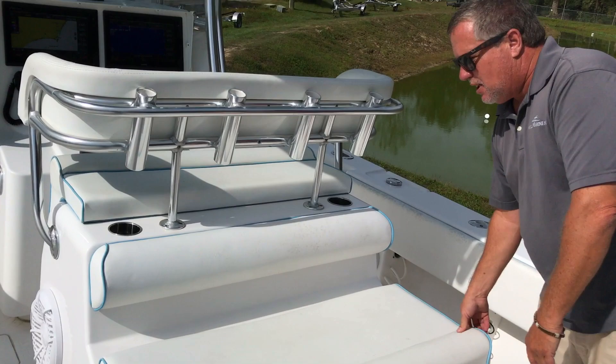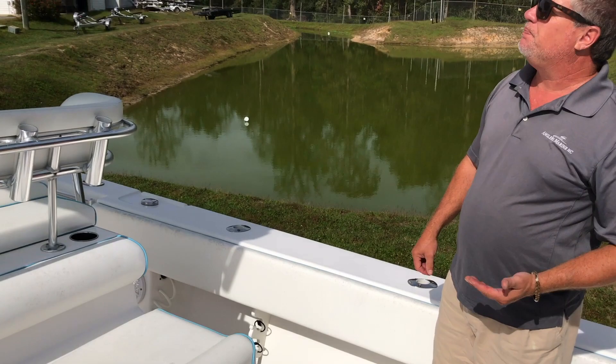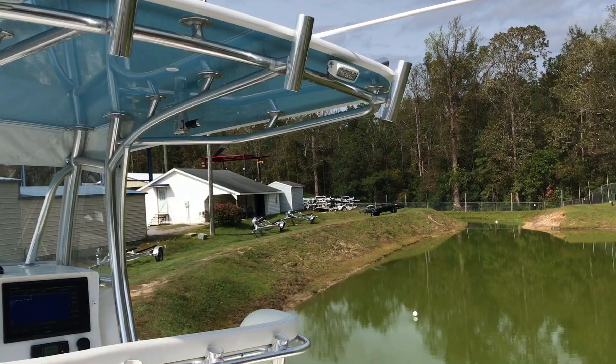It's going to keep your bait alive for you. You've got raw water wash-down, you've got fresh water wash-down. You've got your hard top, you've got your outriggers, and radar on this boat.